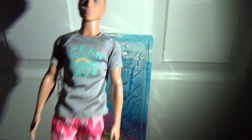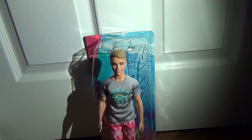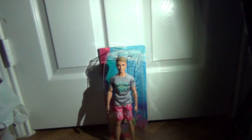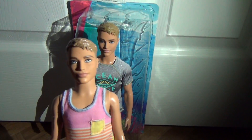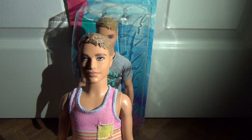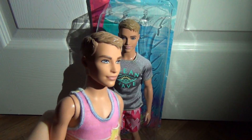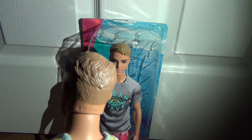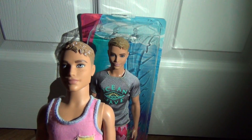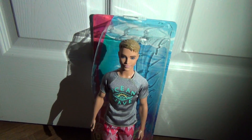Now on to Ken. He has a gorgeous face mold, and this is the second time this face mold is getting used. The first one is this guy — my favorite. I have decided to name him Jacob, and he is going to be Ken's younger, gay brother. He's going to be a very important character in the series. Same head mold, he just has freckles and a different eye color.